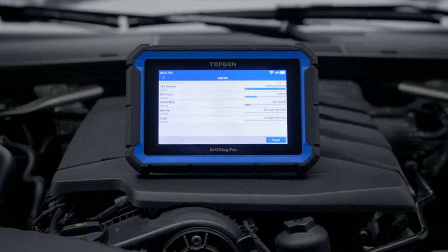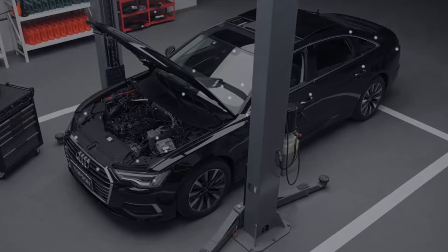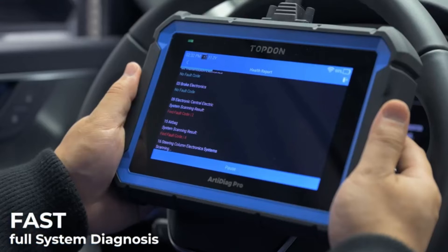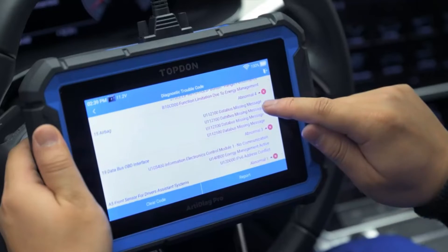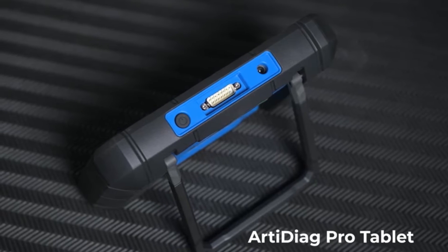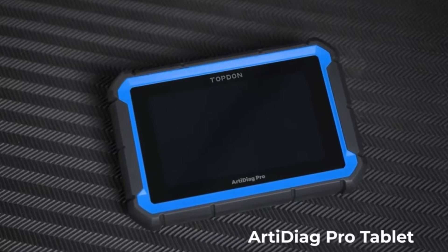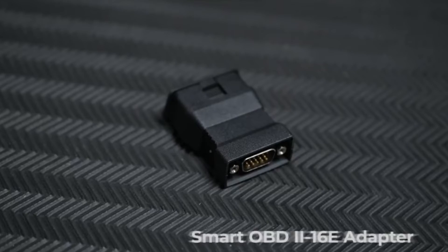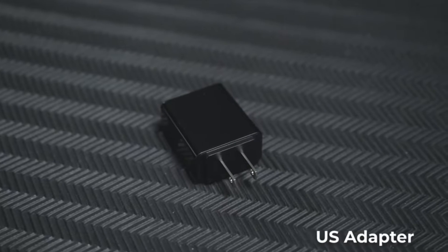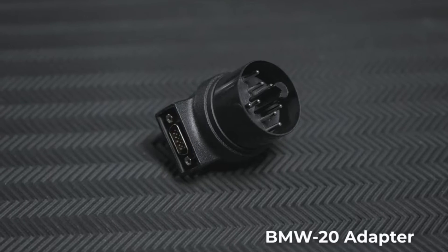Next up, we have the Topton Bi-Directional Scan Tool. Like the ThinkScan S7 Plus, this scanner offers a wide range of features designed to make diagnosing vehicle issues a breeze. It's compatible with most OBD-II compliant vehicles, ensuring that you can use it with confidence on your car or truck. The Topton Bi-Directional Scan Tool also offers comprehensive scanning capabilities, allowing you to quickly identify and address any problems with your vehicle's systems. Its user-friendly interface makes it easy to navigate through menus and access the information you need.